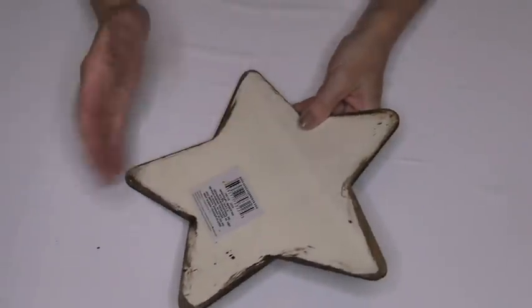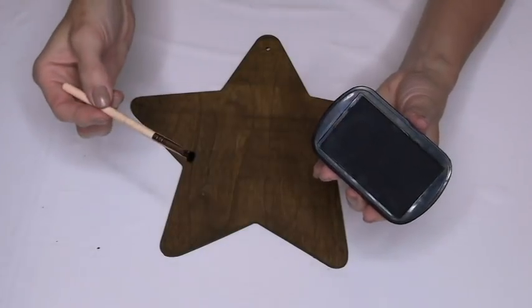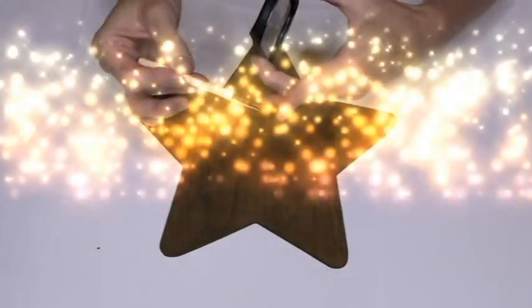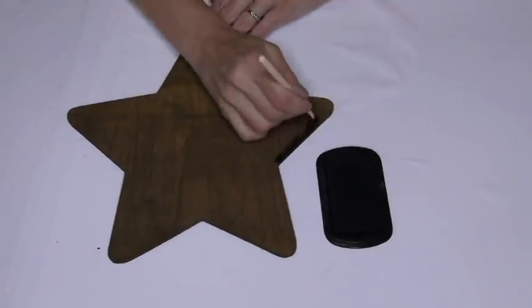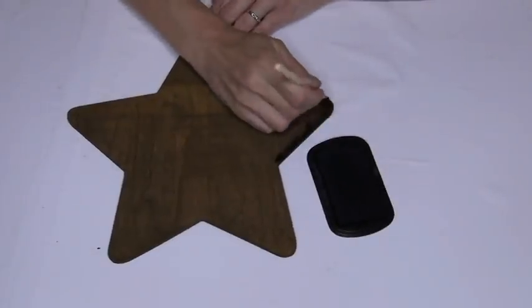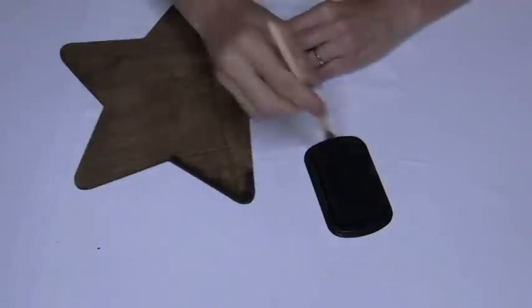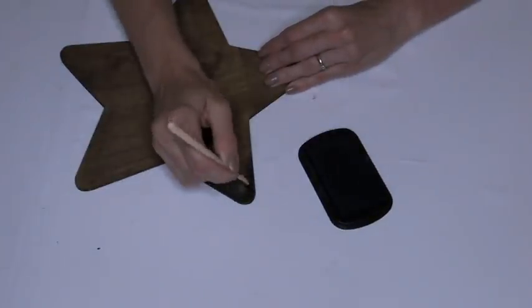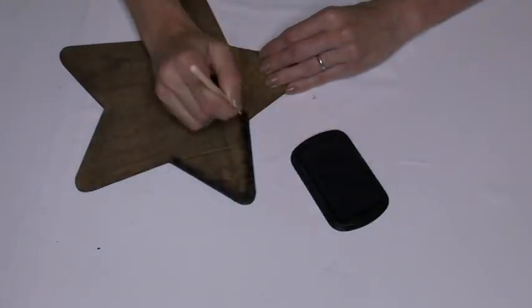Ta-da! It's dry now. She's saying there — don't do the back. You don't have to do the back, but you do have to remove the sticker. So now we're going to take a small makeup brush and put more paint on the edge of the star to make it look like it's dirty, because the dirtier it looks, the more farmhouse and rustic it looks. That's our motto here.